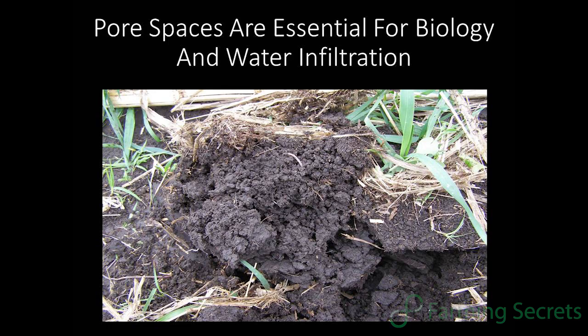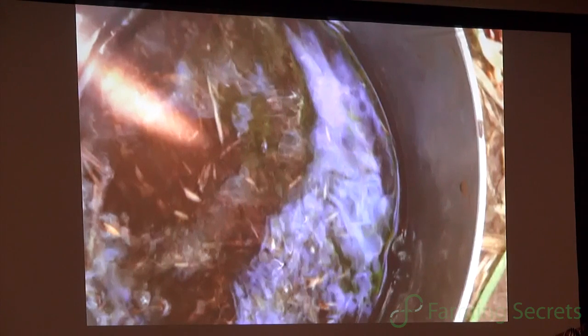It's not how much moisture you get, it's how healthy is your soil — can you infiltrate that moisture and then move it throughout the soil profile. Now I'm going to show a little video here of how fast we can infiltrate an inch of water on our operation.